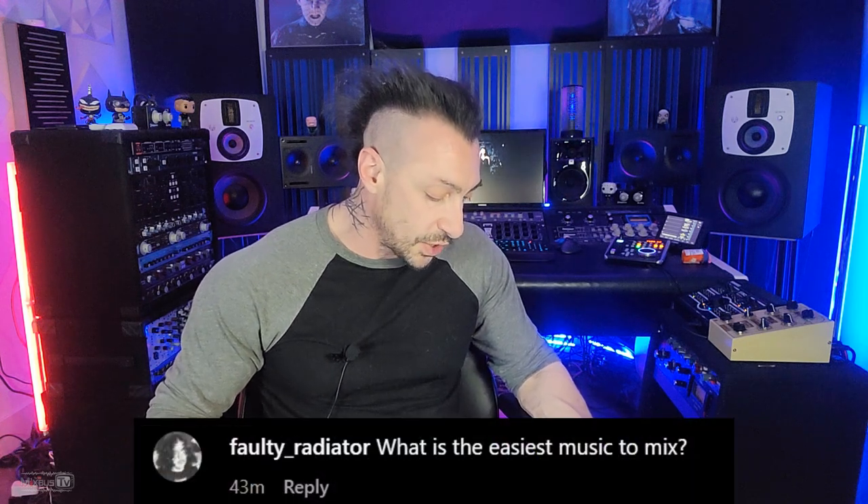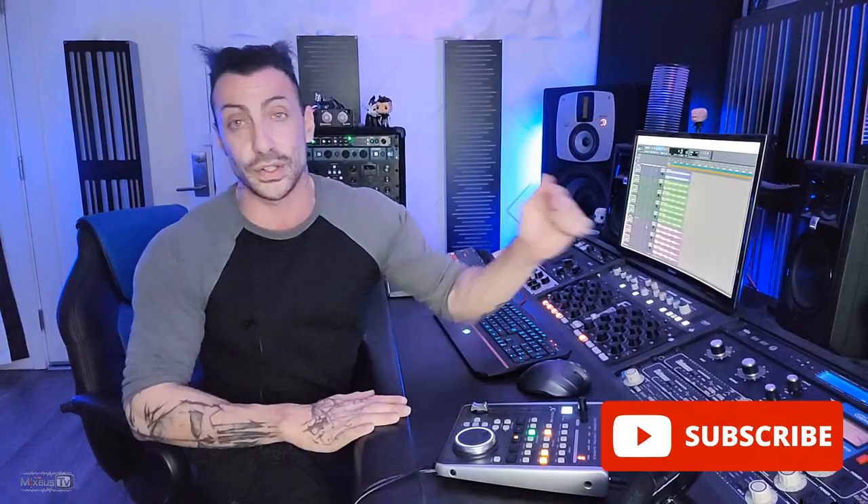Faulty Radiator on Instagram asks: what is the easiest music to mix? For me, it's probably rap, hip-hop, and trap — that would be the easiest for me at least.